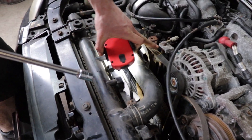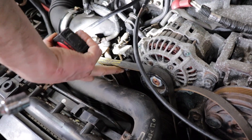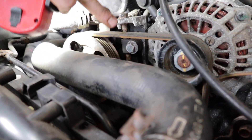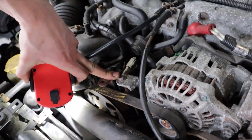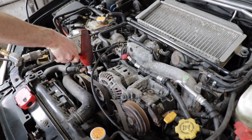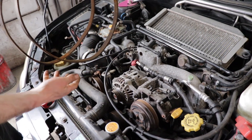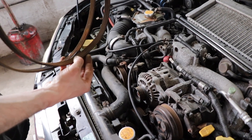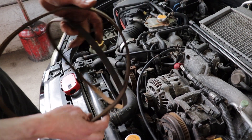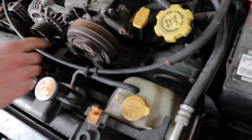Same thing with the power steering belt — you've got to release this bolt here so that it breaks free, and then same thing with this top bolt. They're pretty easy to tell apart: one's a five-rib, one's a four-rib. The AC is the four-rib as you can tell on the pulley itself.